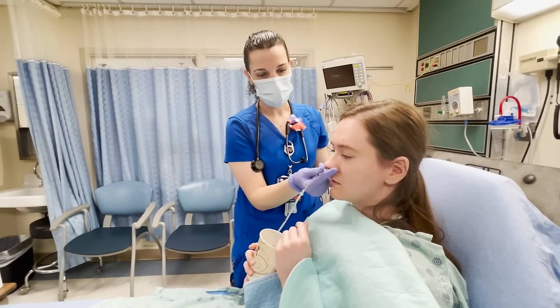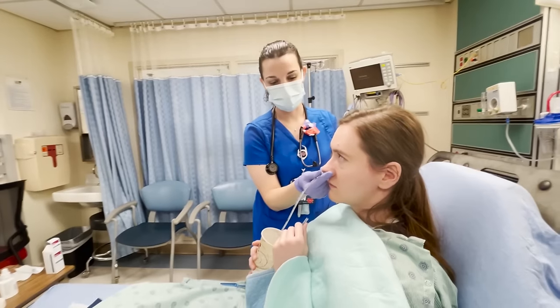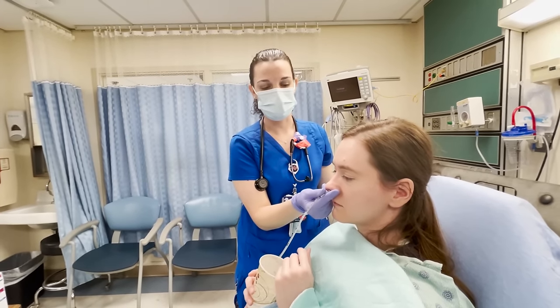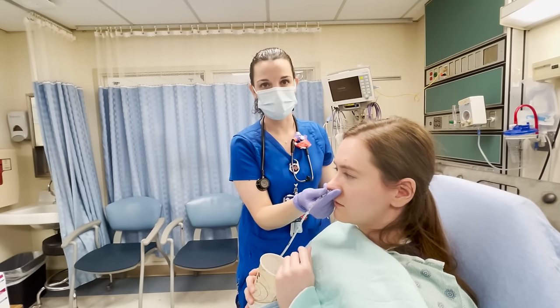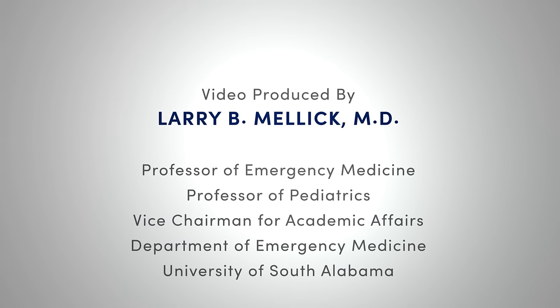The next step for a typical adult would be to go ahead and secure the tube. Before letting go, if you have a second set of hands, hold it in place while somebody verifies placement by auscultation.